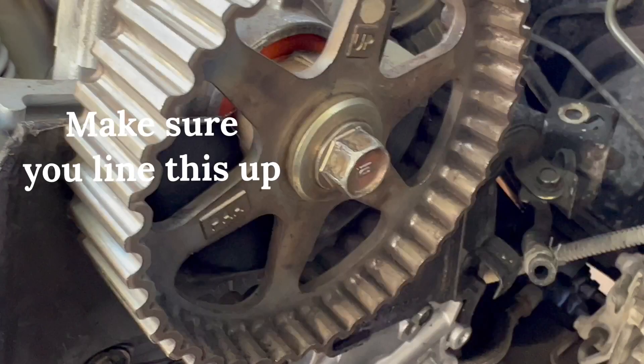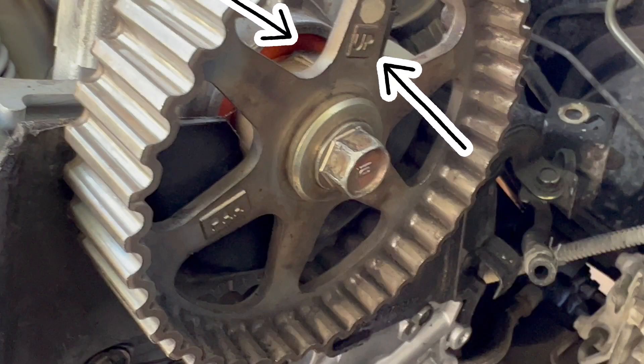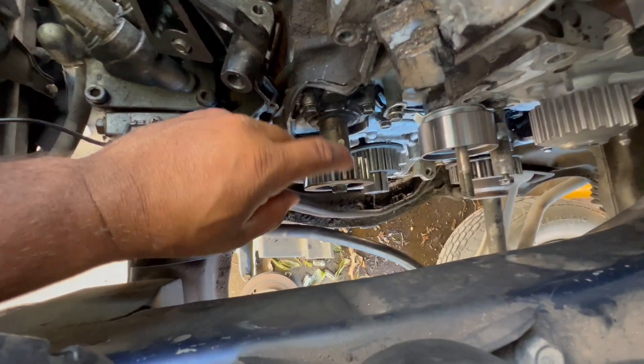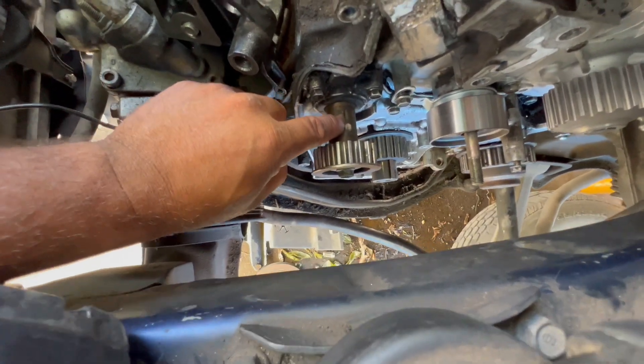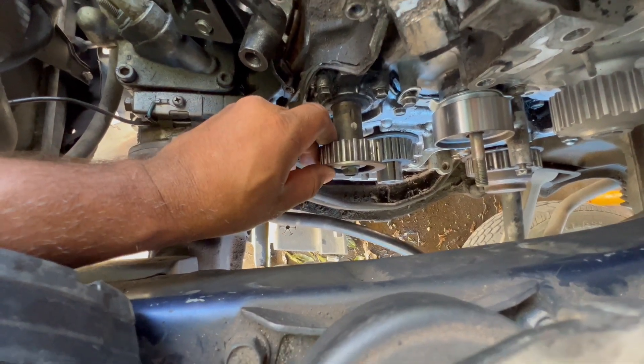Now I'm going to show you the marks on the timing. On this one right here, this notch has to line up with this notch right there — you have to line them up.